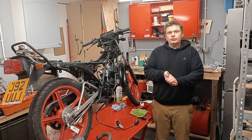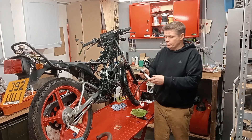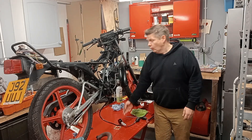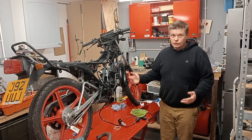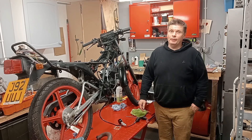Hi, welcome back to another episode of 100mph Kawasaki AR50. In today's episode I'm going to find out whether the leaks, which are still there, are in this intake that I've made, which I may need to remake.